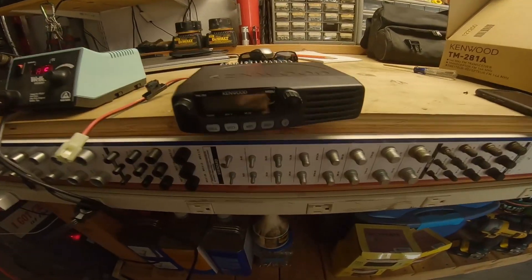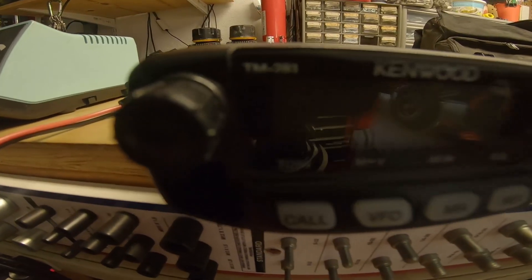Good afternoon everybody, welcome back to the channel. Today we are modifying and programming this Kenwood TM-281 — this is not all I currently have, my diesel also has one. A lot of people choose to use these to transmit and receive on the race radio frequencies we use for off-road racing in general. People use them for play too — they're a great source for car-to-car communication, and they have a huge transmitting range because they are on the ham band.